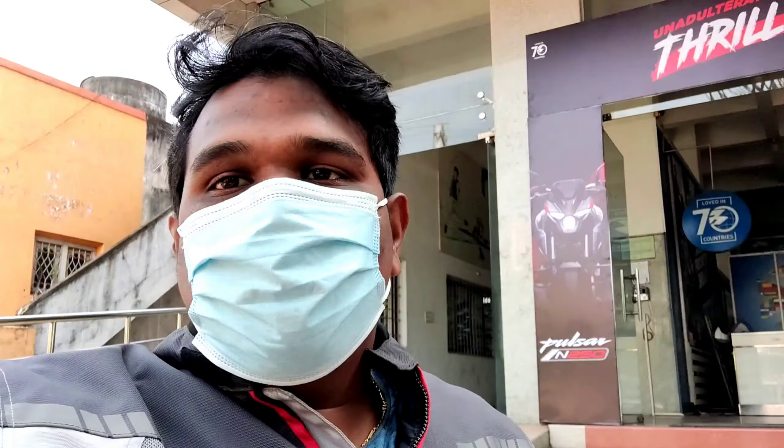Hello guys, I am from the channel. I am going to follow my friends' video. We are going to check the showroom — the Varun Bajaj showroom at the junction. We will review the N250 Pulsar.